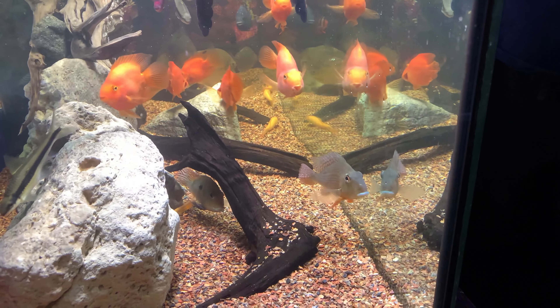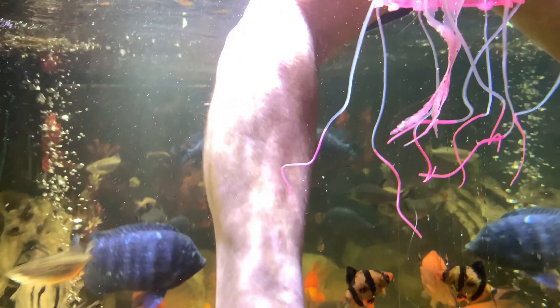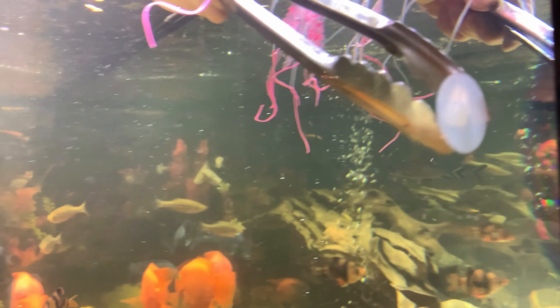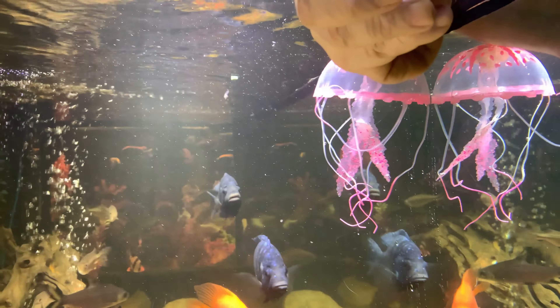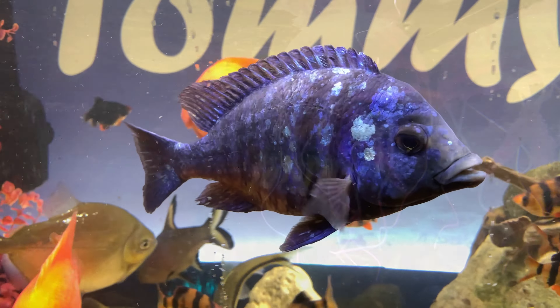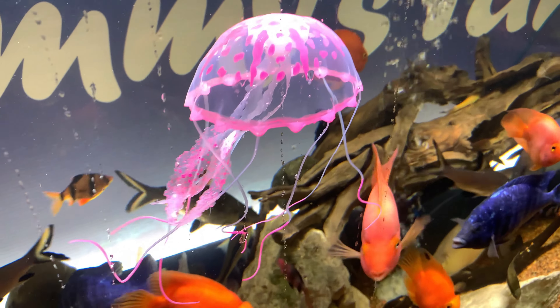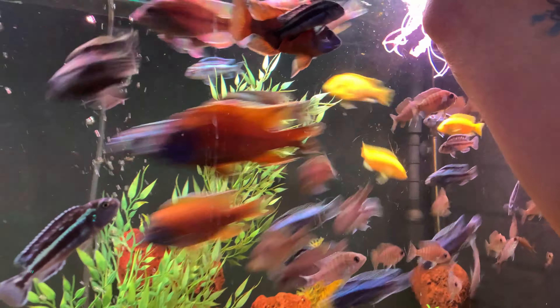It broke! Oh my gosh, it broke. That didn't last very long — that's what you get for 18 dollars. With tax that's over 20 dollars for this thing, and the fish don't seem to care at all. Oh look, they think it's food!